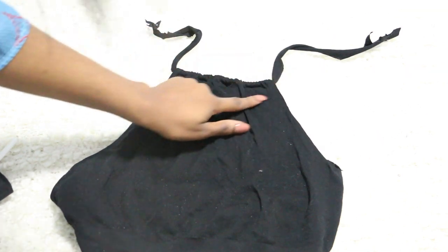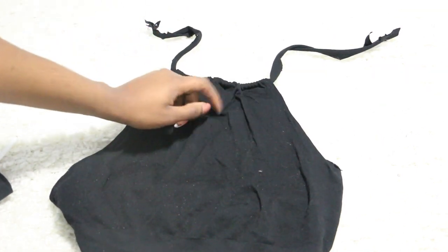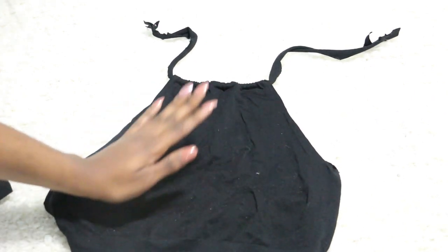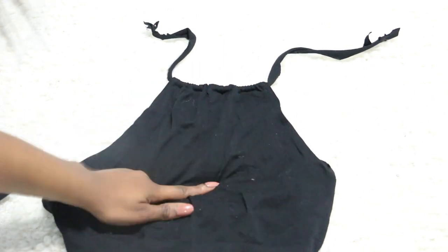After inserting the strings, it should look like this. There should be a really cool effect over here, and your halter top is basically ready to wear. I'm just going to show you guys how this looks like on.